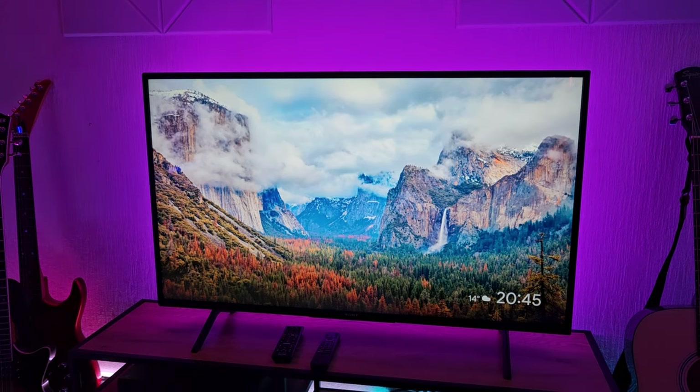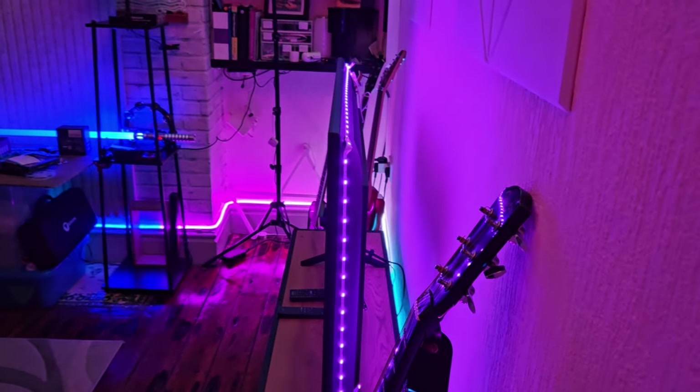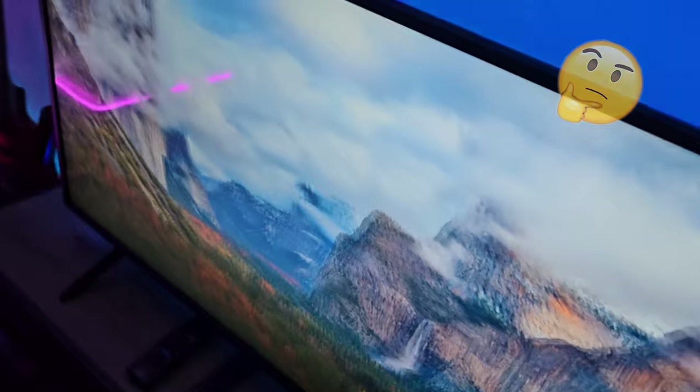Any TV on the wall — if it's got an LED strip behind it, in my opinion it makes the TV stand out and looks a lot better. If you come behind the TV you can see them, but nobody's going to be looking behind your TV, and if they do, you should tell them to get out.